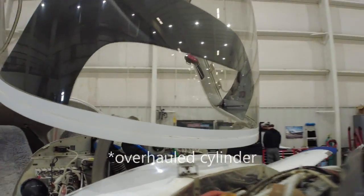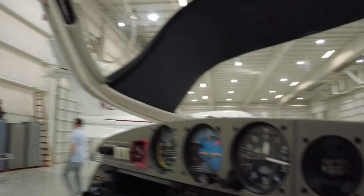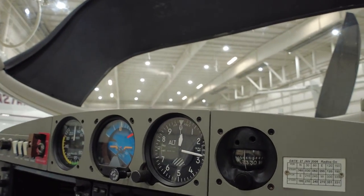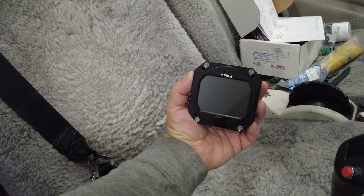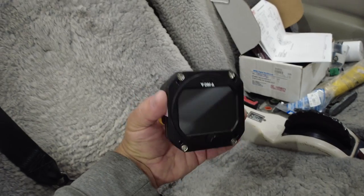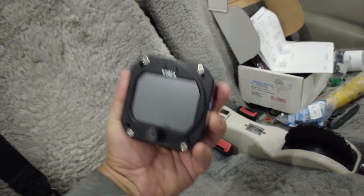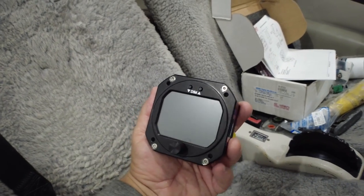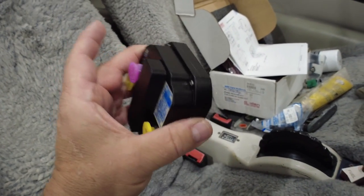One of the last things to do today is we have to take care of this dead attitude indicator over here. We're going to pull that out and replace it with this — the RC Allen Mini Six. It replaces a whole six-pack; everything is in there: altimeter, airspeed, attitude indicator, turn coordinator, and heading indicator. It's all in that little unit.